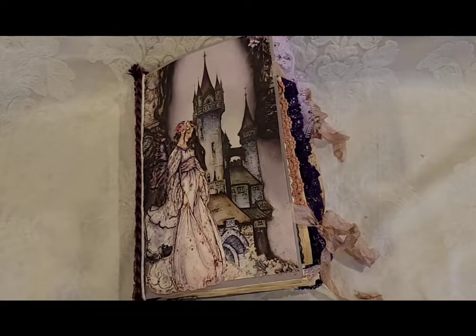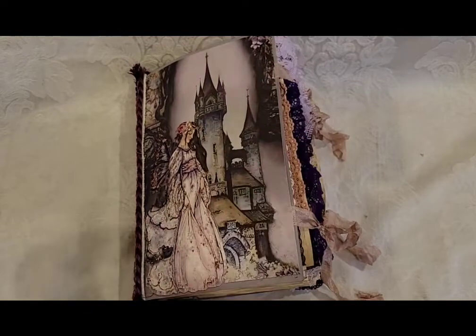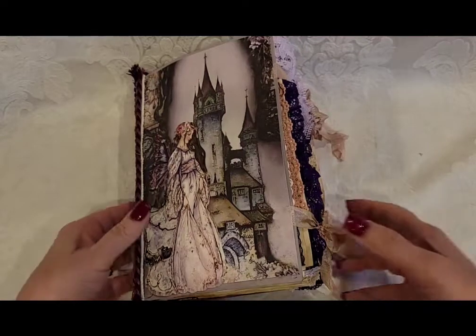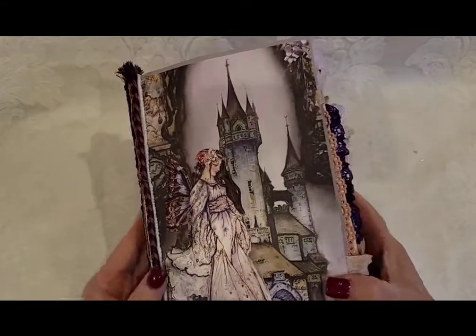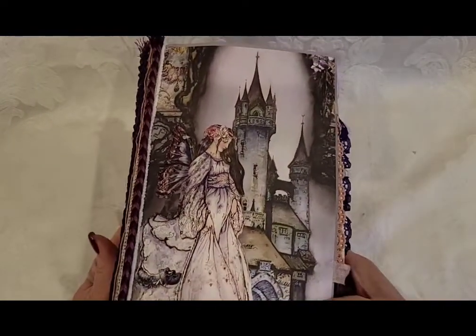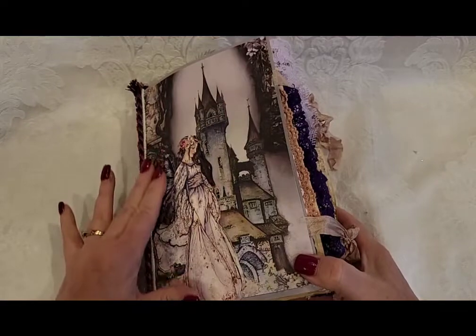Hey crafty friends, I have another journal for you. I sadly cannot remember the name of this paper collection off the top of my head — I will put it in the description box below the video or in the title. I do love this paper collection very much. I worked with it on a project a couple weeks ago and I knew with the paper I had left I wanted to create a journal.